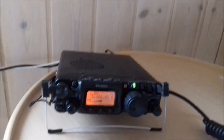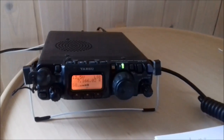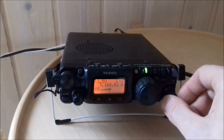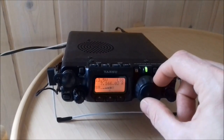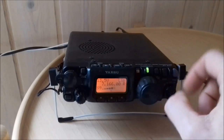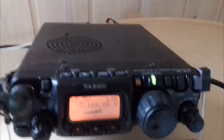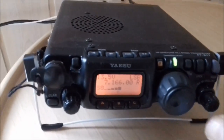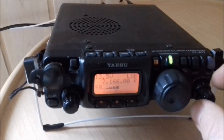Today I want to show you how to set up your RF gain at the FT817 properly, which can make a huge difference. So let's first listen with the RF gain all cranked up. As you can hear, it's pretty messy, so I'm gonna turn down the RF gain.